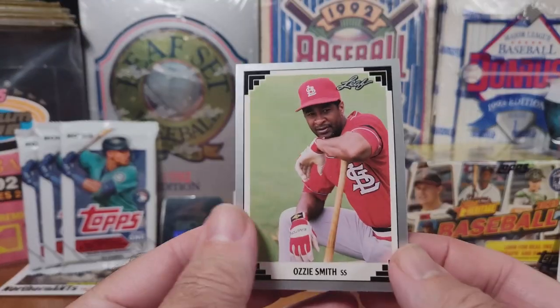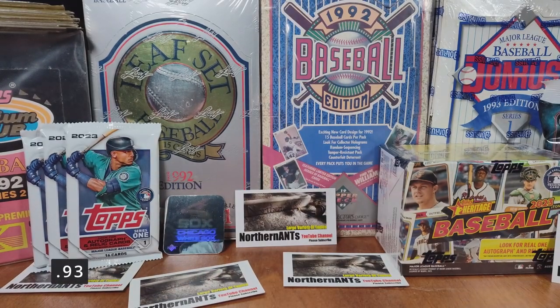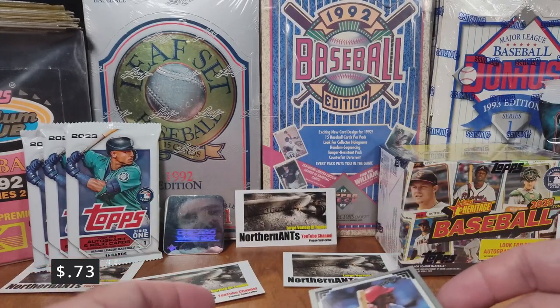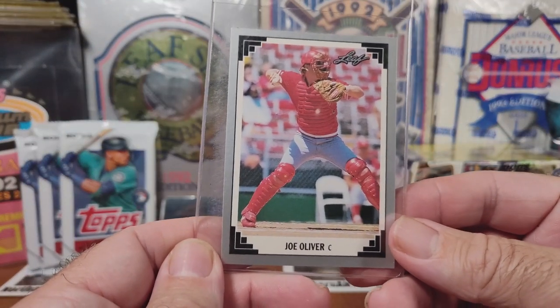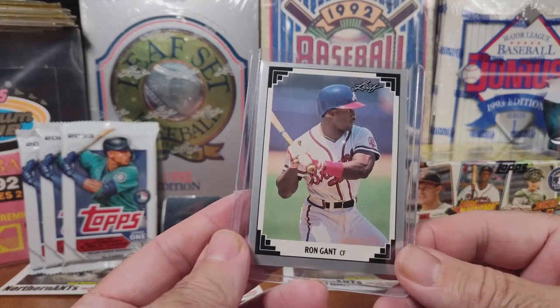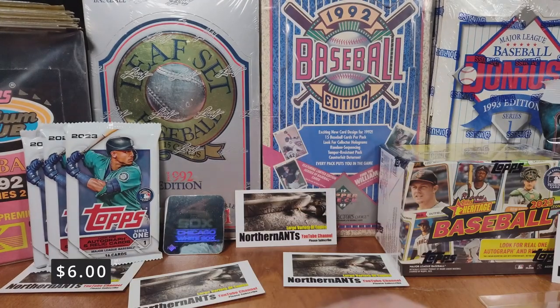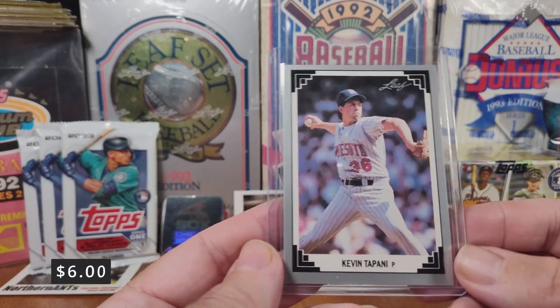In that Leaf pack, we had Ozzie Smith — 93 cents, that will be going into the binder. Then we had Eric Davis — that one was 73 cents. The better cards: this one was $1.99 — not a huge amount, but it's better than nothing. We got Ron Gant — he was $6 for that card. And then Kevin — this was a $6 card also. Those were the highlights of those packs.